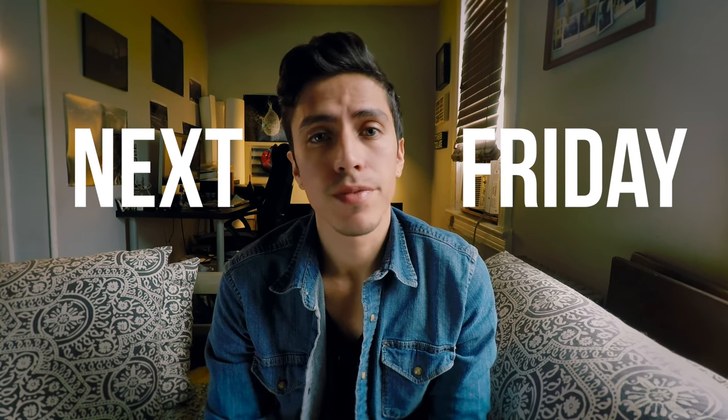I hope you enjoyed that video. Thanks for watching guys, and remember the second part is gonna be released next week, next Friday. So till then, keep shooting guys.